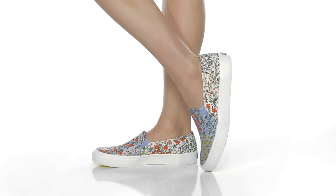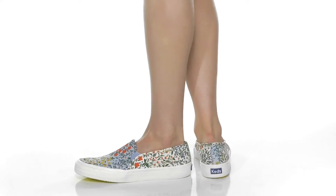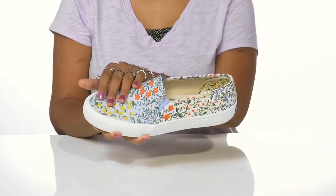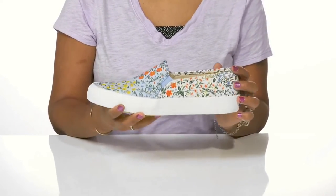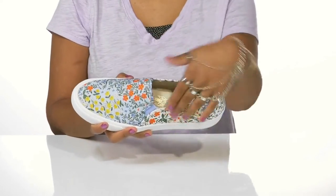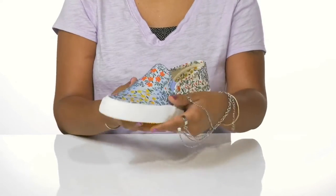Step into the bloom this season when you rock these shoes by Kenz. You'll love this canvas upper that has a beautiful floral pattern all over, giving you a little bit of contrast from the back to the front and really highlighting the design of the Rifle Paper Company, giving you a little bit of extra style. You'll love the fact that it has multiple colors to give you some versatility of wear.